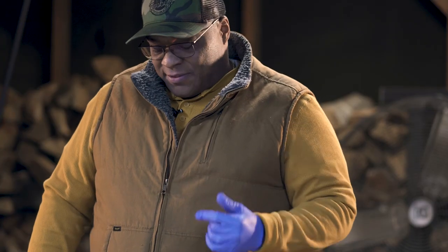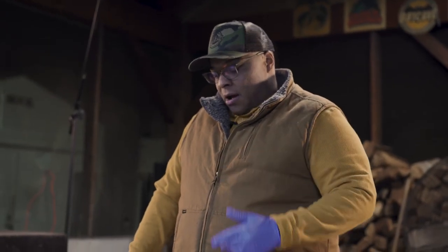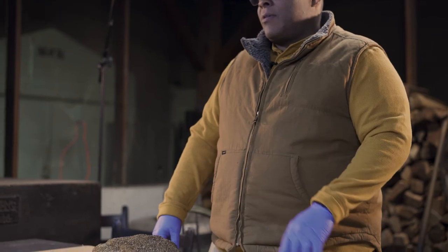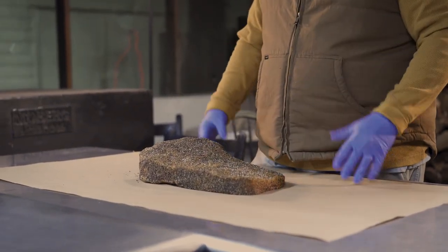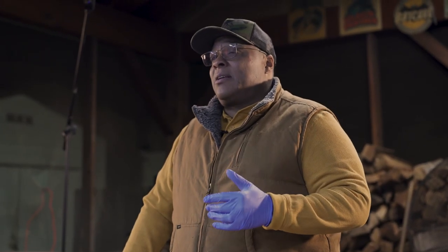Hey guys, today I'm gonna show you how to smoke a brisket. From the other video we trimmed it, so now we're ready to put it on. Just as a recap: we trimmed it, put a mustard slather on, added Bobby's barbecue rub, and then a secret ingredient. Right before we put it on, we add a little pepper on top and on the sides to help form that bark. On the smoker we start at 250 for the first two hours, then go up to 275 for about three to four hours based on how the brisket and bark are looking.